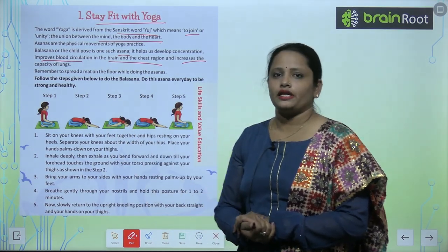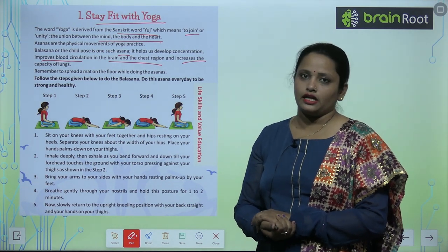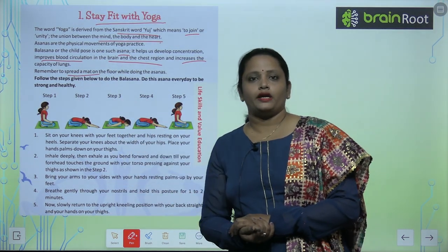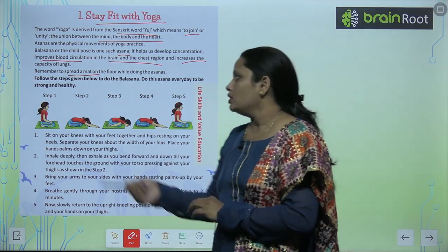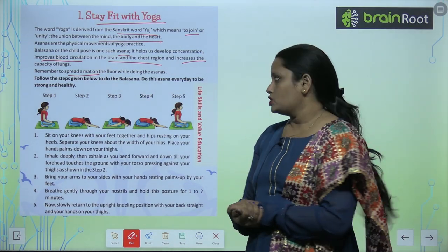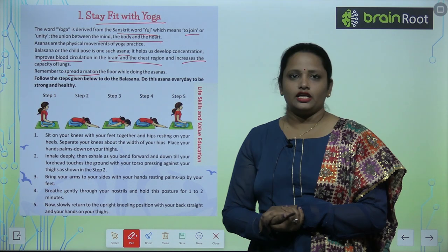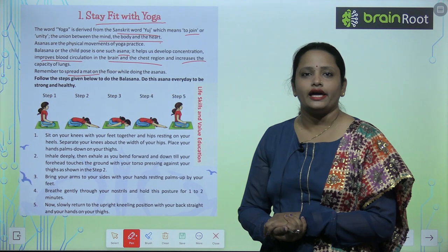Remember to spread a mat on the floor while doing the asanas. You have to spread a mat on the floor and perform the asana on top of it. Do this asana every day to be strong and healthy.